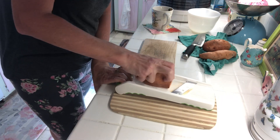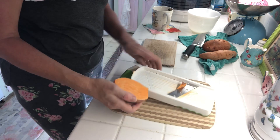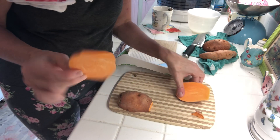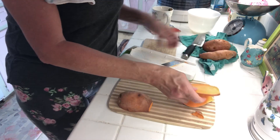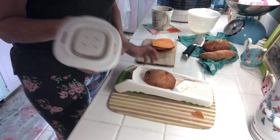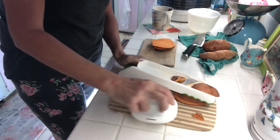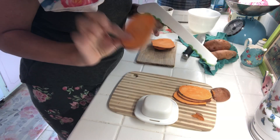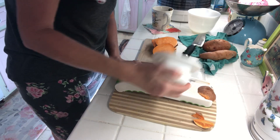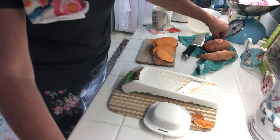Before I put this on the mandolin — I've cut myself before on several things so I have to try to pay attention. I just want to get nice little slices. I'm going to slice all three of these up, and I'm going to put this little guard on here because I don't want to cut myself. I'll finish these up and show you the next step.